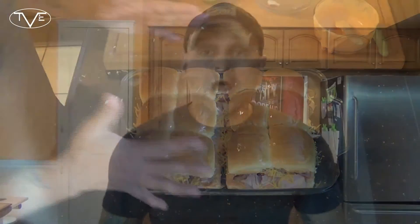These are ready for the oven. I'm gonna pop them in for fifteen minutes with a piece of tinfoil over the top. Then I'm gonna take that tinfoil off and let them go for another five minutes, and then cut and separate all my sliders.